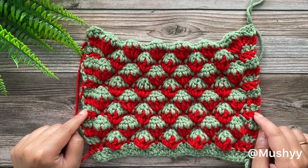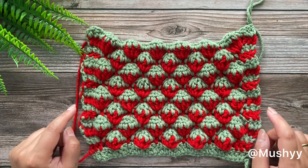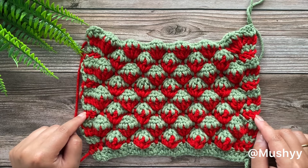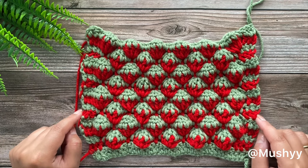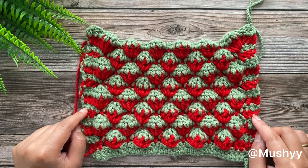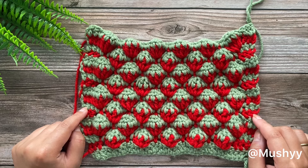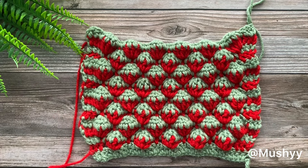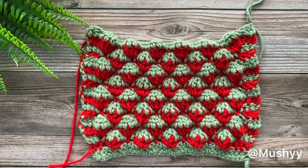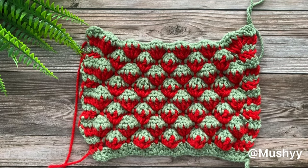This completes our pattern. I hope you like it and if you did, please consider subscribing to my channel, hit the like button, and share it with your loved ones. Let me know in the comment section how your pattern turned out, and if you have any questions, please feel free to drop them in the comments below. Thank you so much for watching and stay blessed.